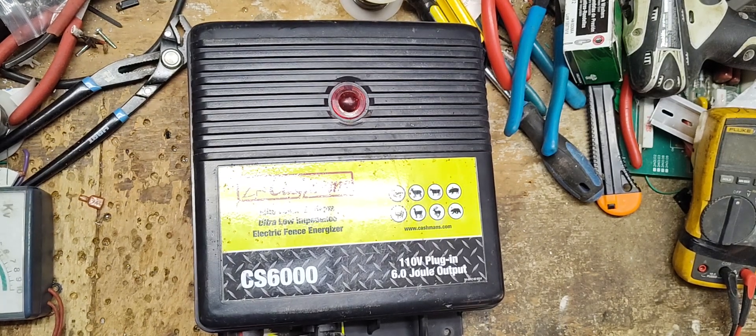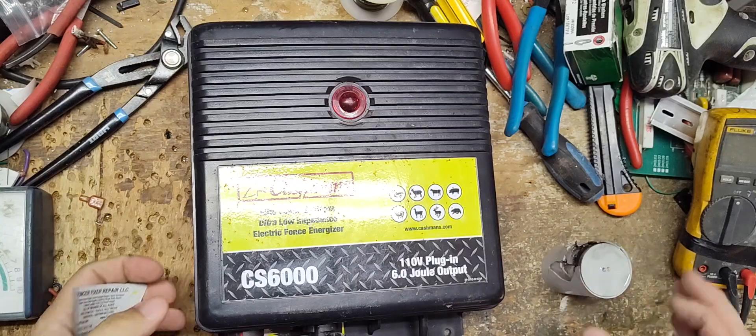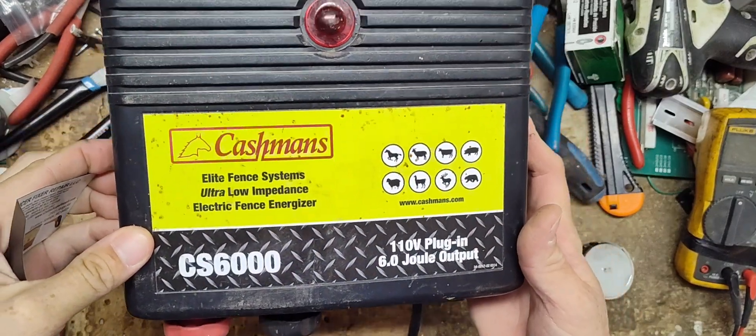Hi, thanks for checking out our channel. This is going to be a repair video, hopefully, on this Cashmans CS6000.